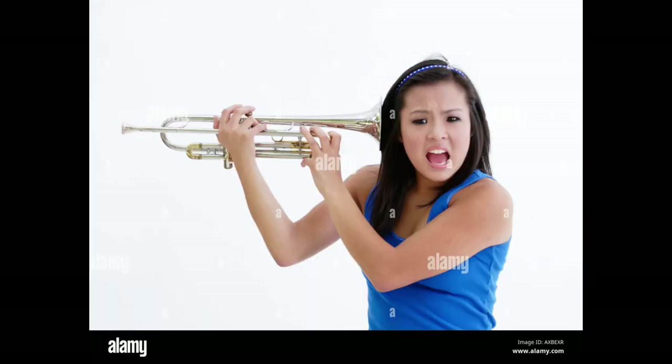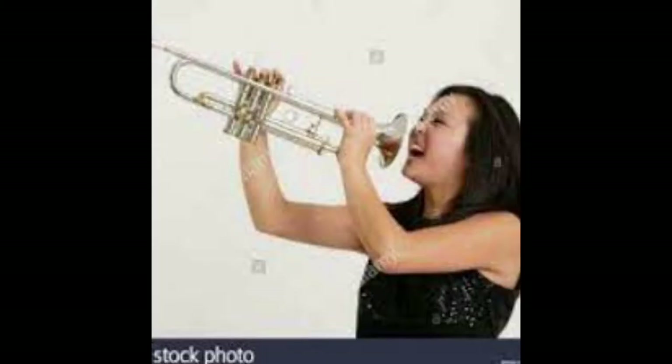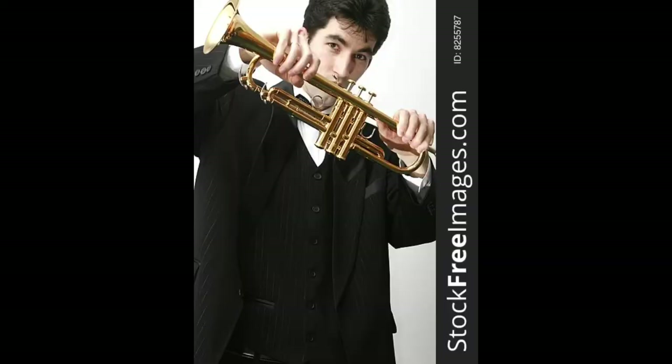The first one I don't understand — she's pressing the buttons on the trumpet expecting to hear something, and I'm not sure what she's trying to achieve. Obviously it didn't work for her, so she starts yelling down the trumpet. Again with the violence — why do people like the violence so much? Please don't handle instruments like this.